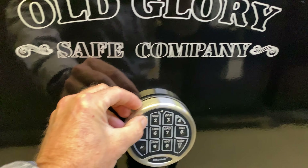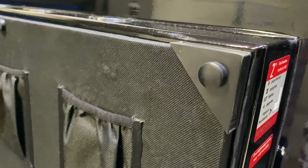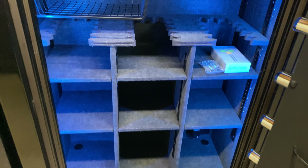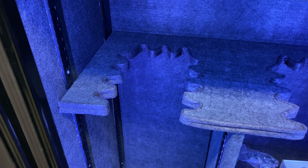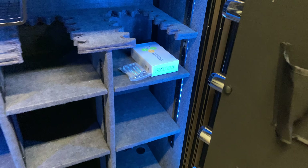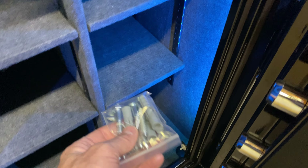Moving over to the 60-39, it uses a six-digit code that you can reset as many times as you want. These all share the same features, just varying in size. On the 60-30 you saw one center divider; on the 60-39 you get two center dividers, giving you three areas for long guns and two top shelves. They also come with a dehumidifier and a package of anchors so you can anchor it to either a wood floor or concrete.